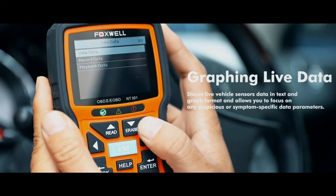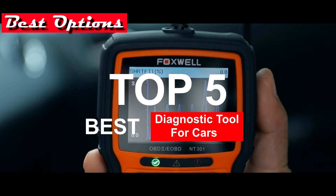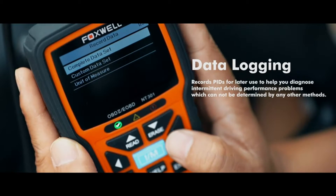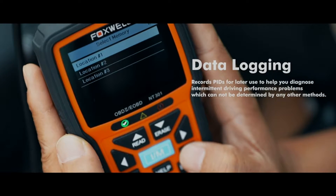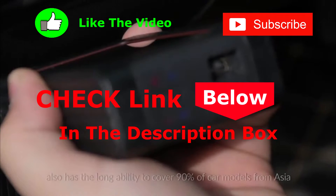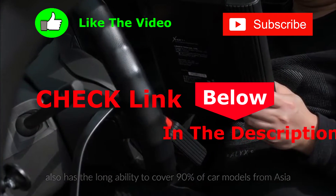Hey guys, and welcome to the best options channel. In this video, we've decided to review the best five diagnostic tools for cars in 2020, available on the market today. We made the list of this top five best diagnostic tools for cars in 2020 based on our personal opinion, research, price, and customers' reviews. If you'd like to see their price and find out more information about products mentioned, be sure to check the links in the description box below.